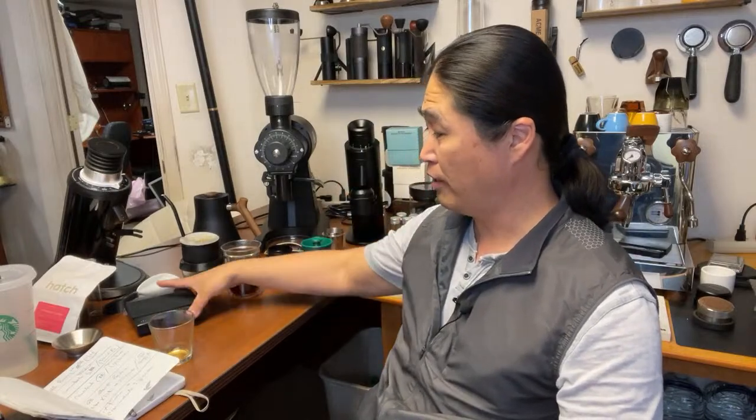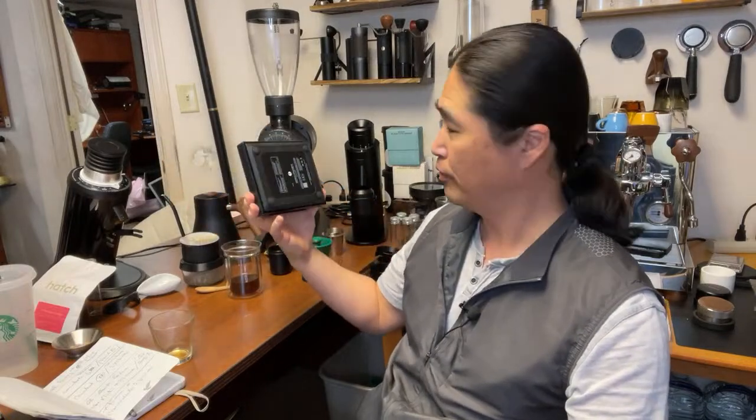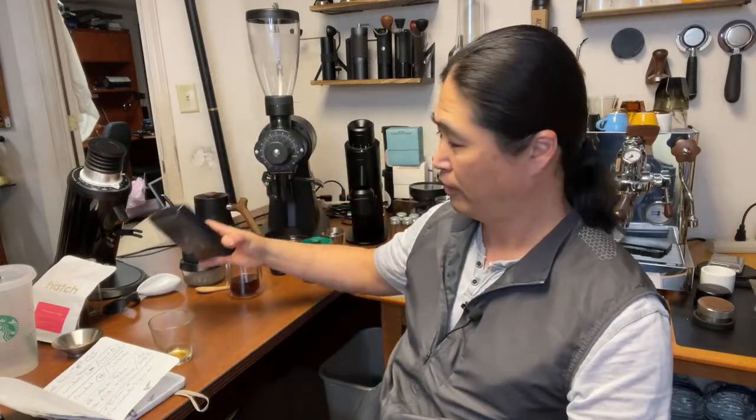About the Timemore Black Mirror Plus scale — I have to say I'm pretty impressed with it. It's not too fancy, pretty basic, but that's all I need for a scale. If you're into pour over, you have a lot of options. I'll put the Amazon link in the description below — can't go wrong with it.